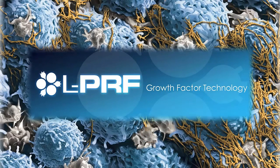Leukocyte-containing platelet-rich fibrin, growth factor technology available from the scientific research team dedicated to biomimetic implant technology, Intraloc International.